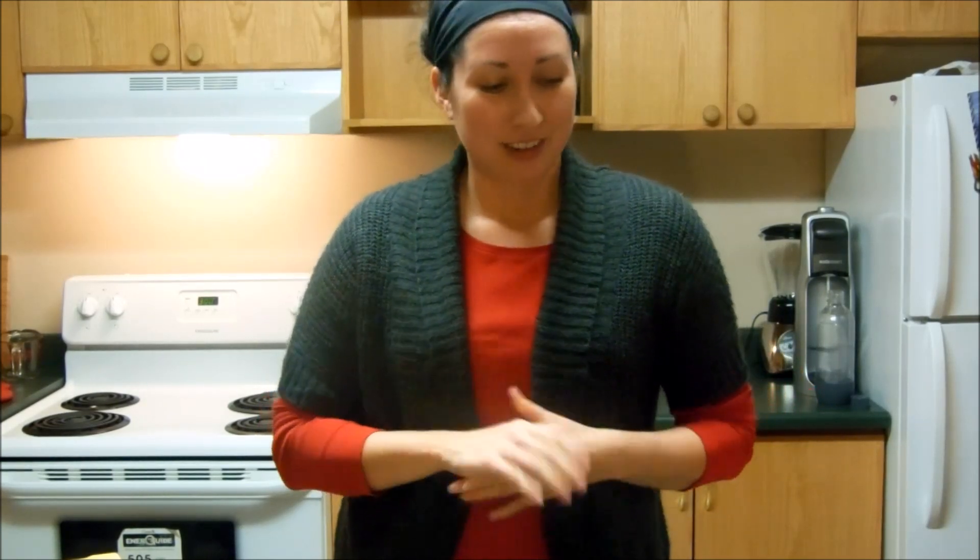Today I thought I would film a how-to video, and today's video is going to be how to bake Beppe's scotch cookies. Beppe is a Frisian or Dutch word for grandmother, so this is my grandmother's scotch cookies recipe, also known as shortbread cookies. Hopefully you enjoy and stay tuned.